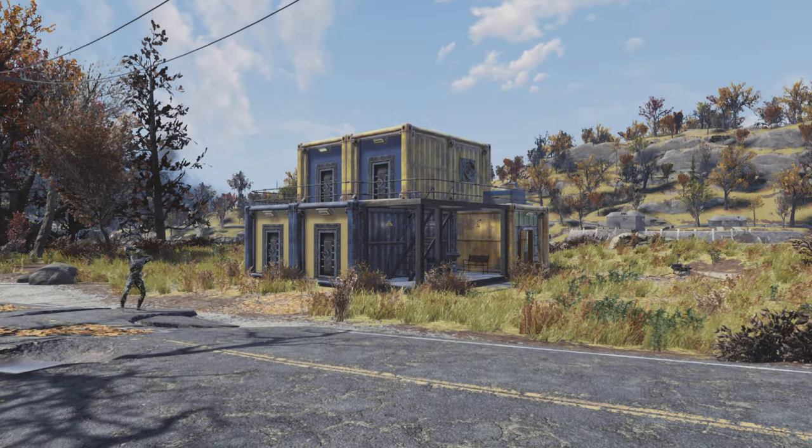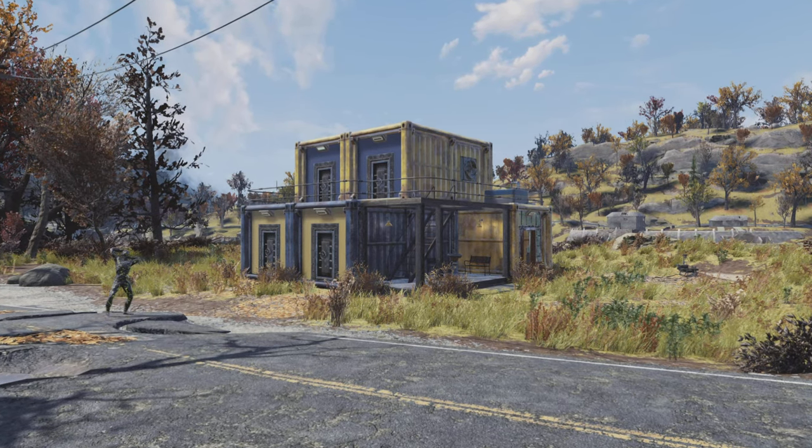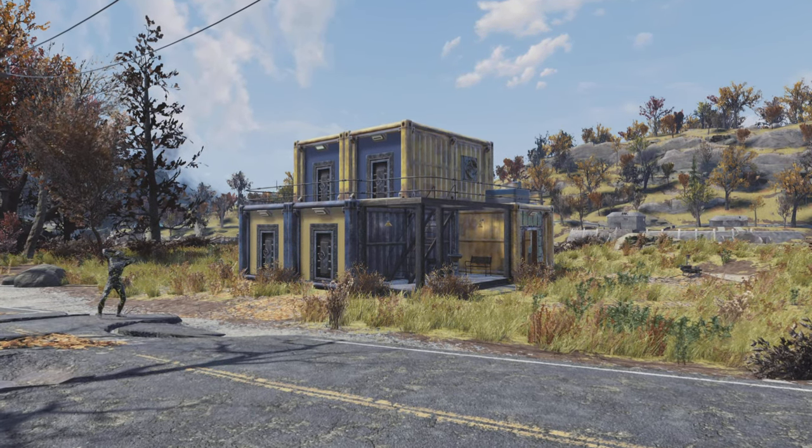Hey up you beautiful buggers, how the devil are we all doing? It's Three Nasty Geese and in this video we're making a Vault-Tec container motel house thing.